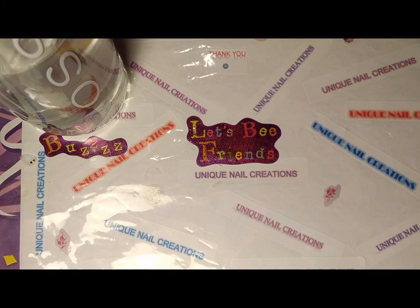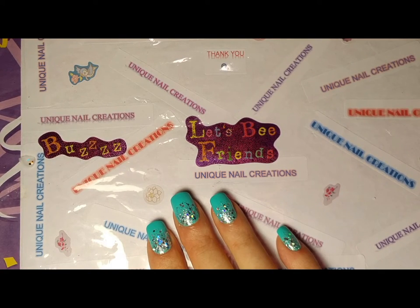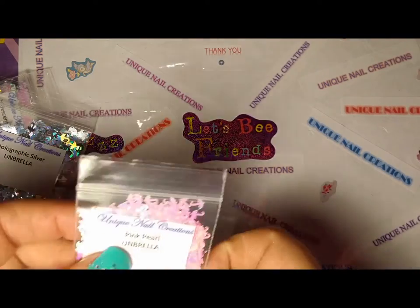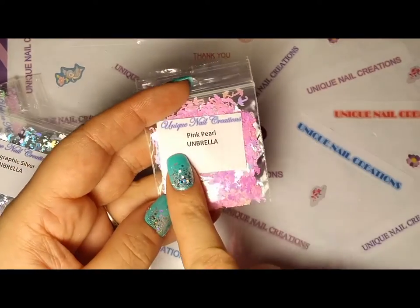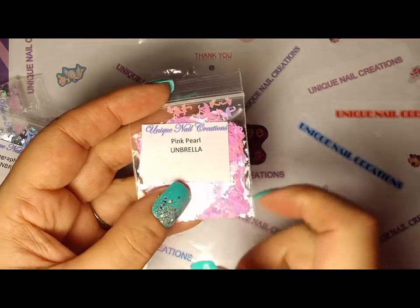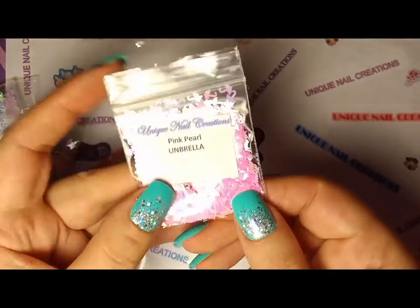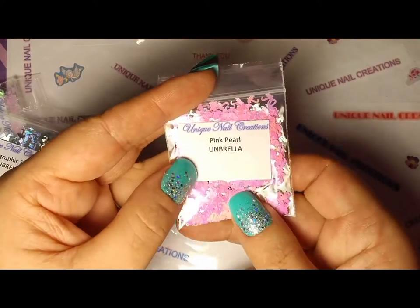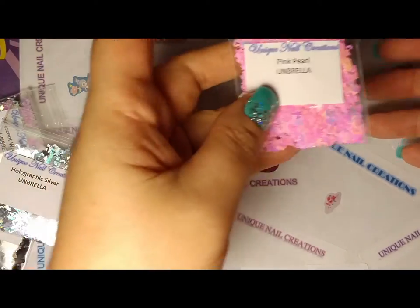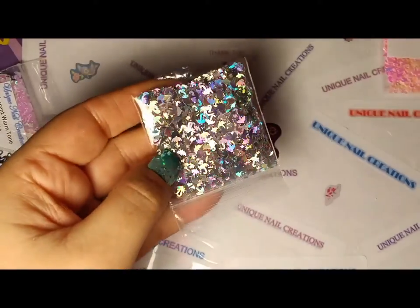I did not realize until after I had printed them out and took pictures of them and posted them up in my store — the typo. But I now have a new item: it's an umbrella. I don't know why I didn't see that, but rather than relabel all these, I'll probably just change it to put an M there. So here are my umbrellas.